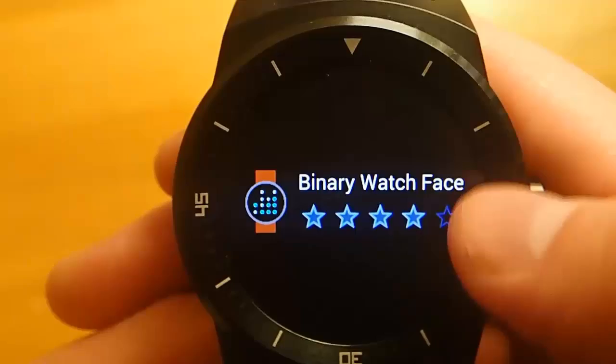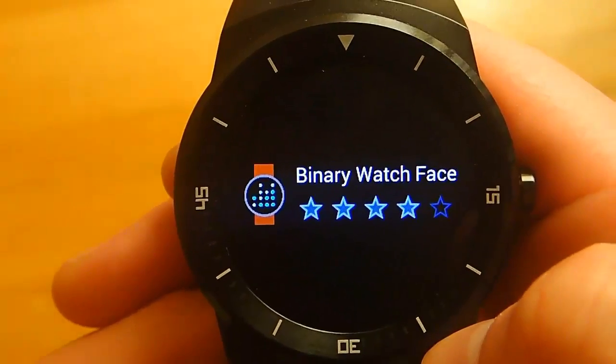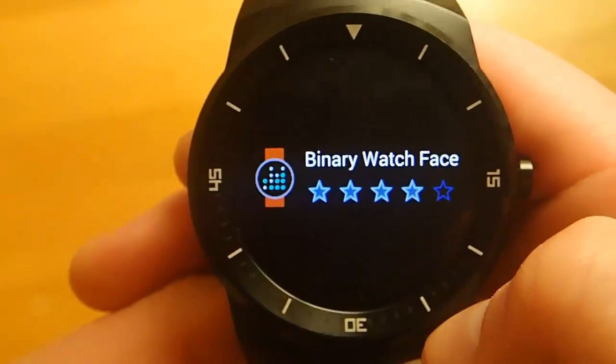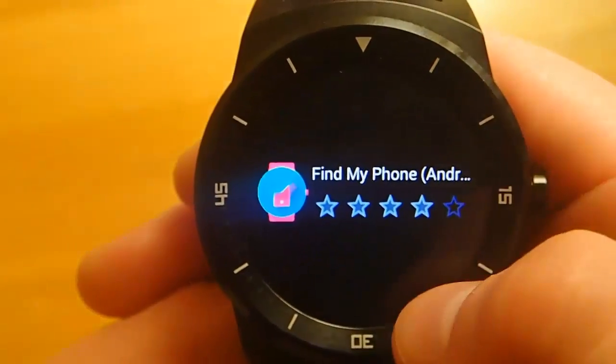It's just one of those apps you have to download. I really wish that Google had included something like this with their original release of Android Wear, but I'm glad to see that somebody has filled the gap.